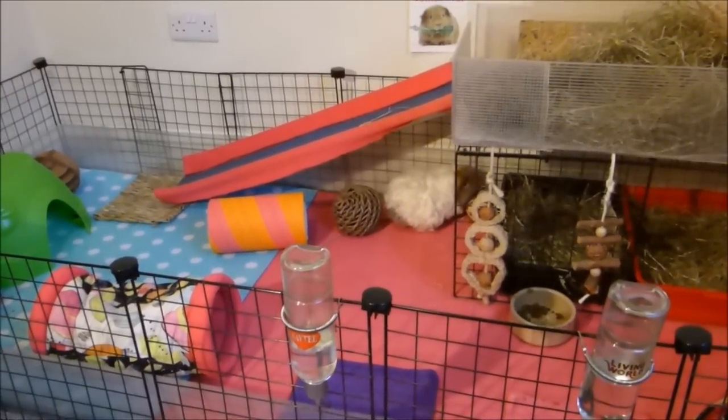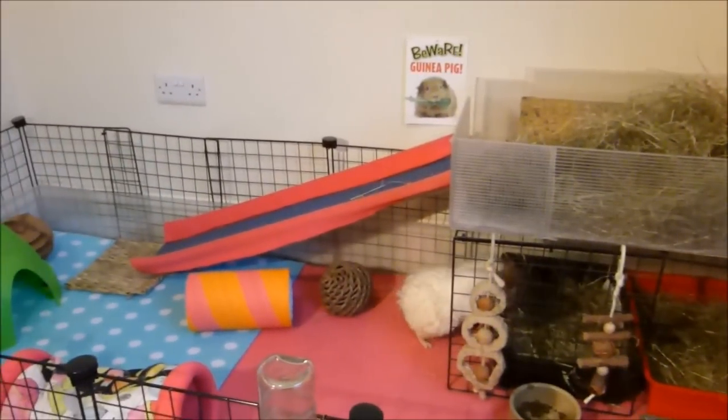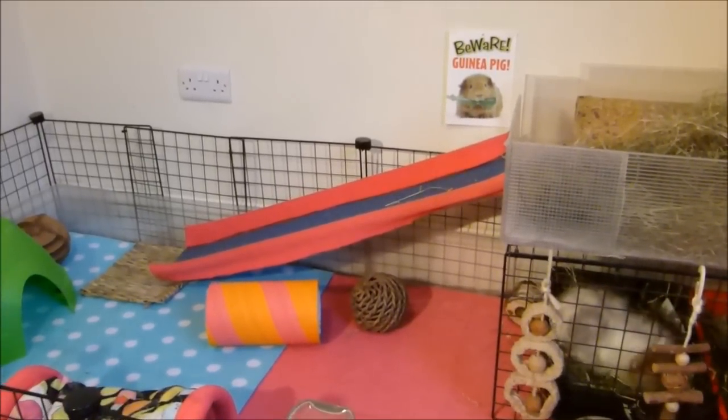Here is my guinea pig CNC cage. As you can see, there is the upper level and the ramp, which is going to be the focus of this video.